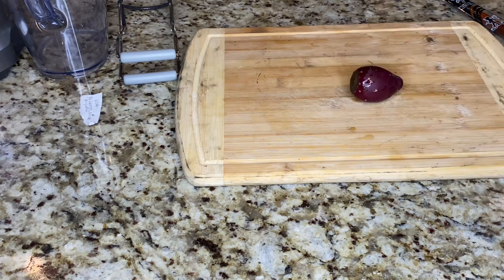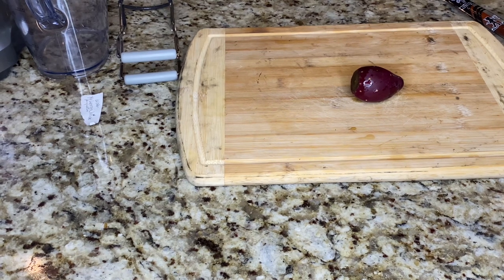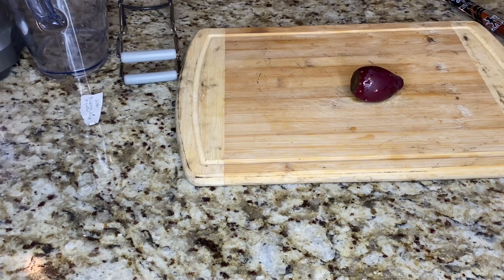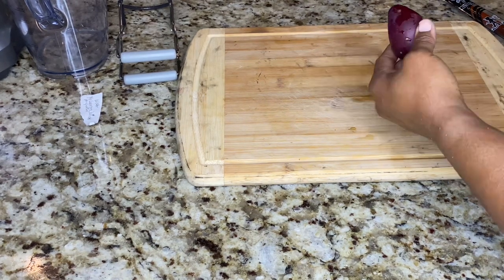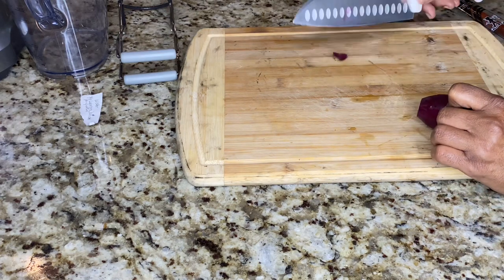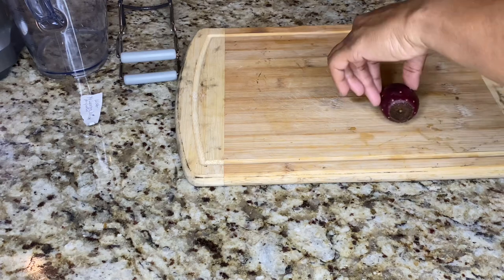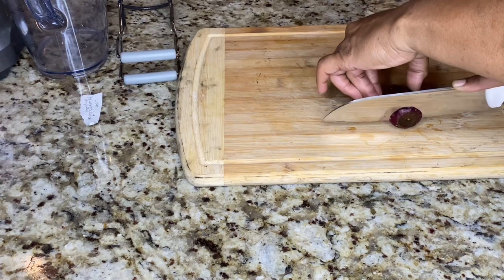Now that we have them, I want to taste them. I'm going to slice this up and taste it fresh so I'll know how I'm going to sweeten it, because the whole purpose of doing it is for the health benefits. I see some people make a jelly or a jam, but that calls for a lot of sugar. I don't want to do that. What I'm going to do is slice the top piece off — smells good — and then slice the bottom piece off.